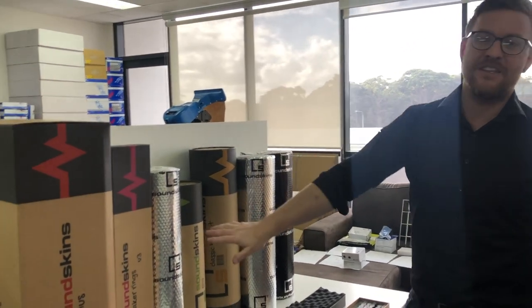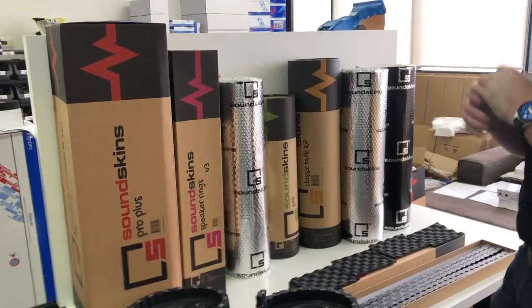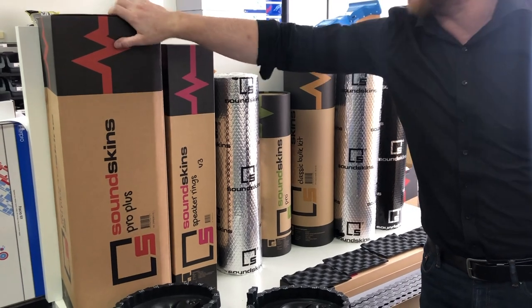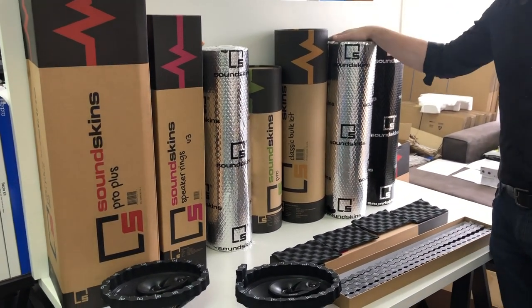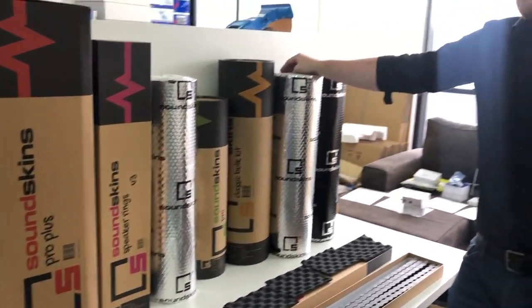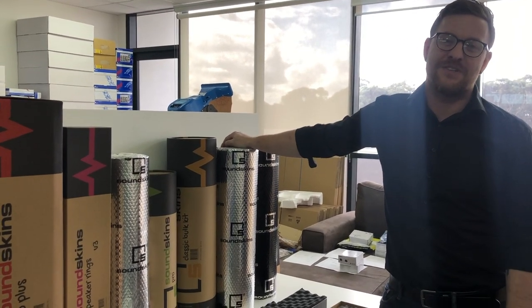There is the entire range. If you didn't see the other videos on our YouTube channel, go to SoundSkinsGlobal.com. Check out the new classic material and the new Pro range. If you don't love it, let us know — give us some feedback and we're happy to help, but we're 100% sure you will love our materials.